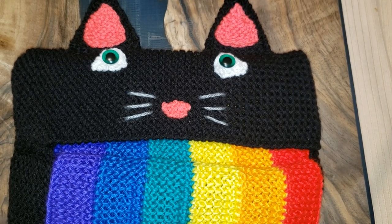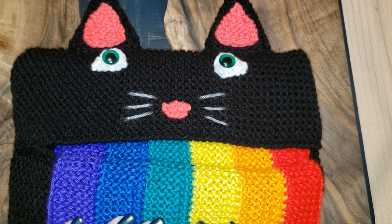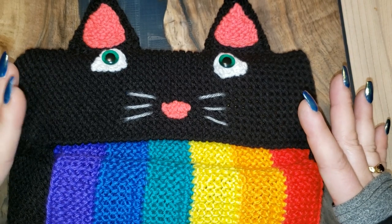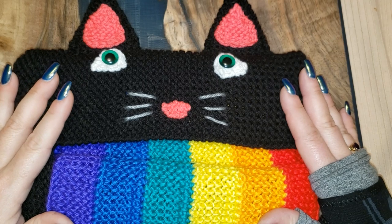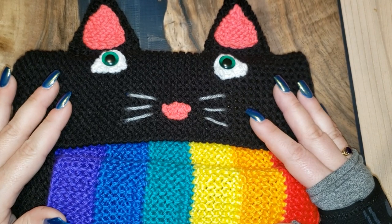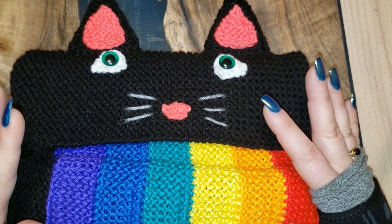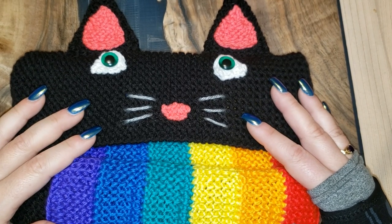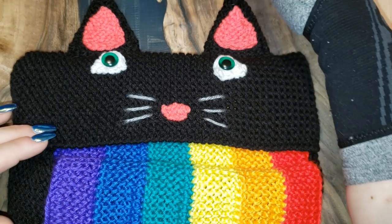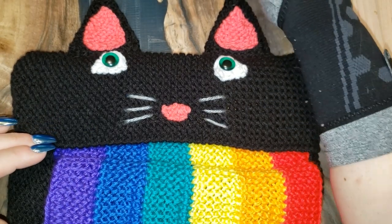Hi everybody, Michelle here from Love to Loom, and today I'm bringing you the Rainbow Barf Kitty. This came about because I had quite a few people message me a picture of a crocheted pattern that had been going around of a cat with a rainbow coming out of his mouth.